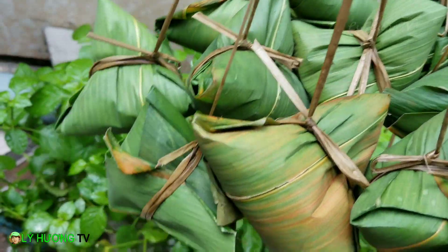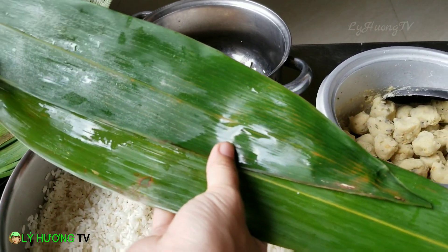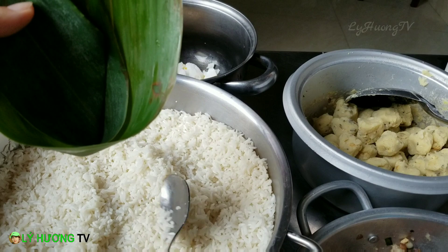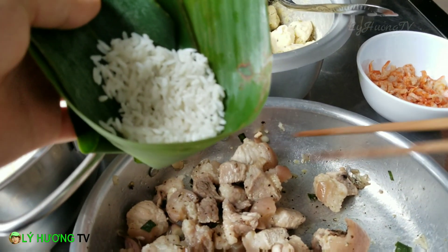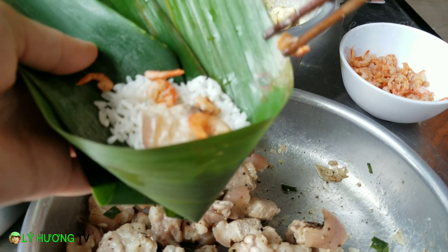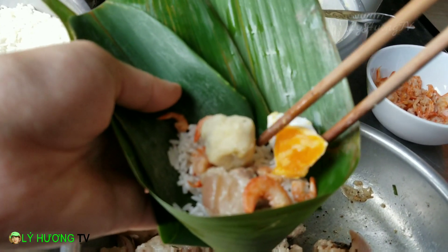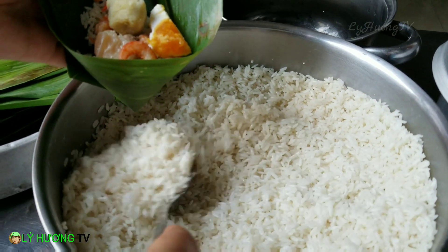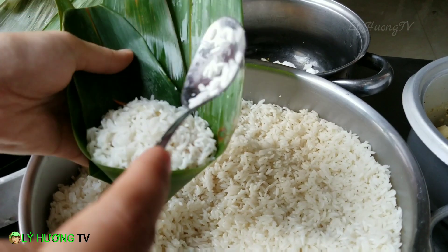Bây giờ mình sẽ tiến hành gói 1 cái bánh ú. Đầu tiên mình sẽ để 2 cái lá ngược lại với nhau, quấn như thế này lại. Bây giờ mình sẽ bỏ nếp vô. Mũng nếp vô đây. Sau đó mình sẽ bỏ nhân vô: thịt nha, tôm khô 2-3 con, 1 cái nhân đậu xanh, và cái này là góc của trứng vịt muối. Sau đó mình sẽ phủ cái phần nếp vô. Bánh ngon hay không, quý vị phải ém cái phần nếp này cho nó chặt một xíu và gói nữa, 2 cái mình phải ém như thế này cho nó chặt vô.